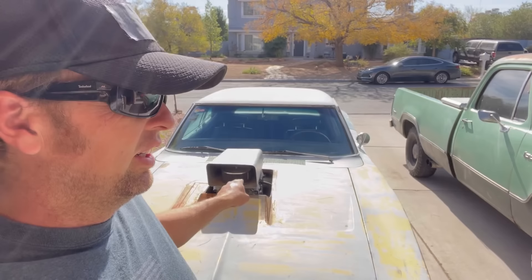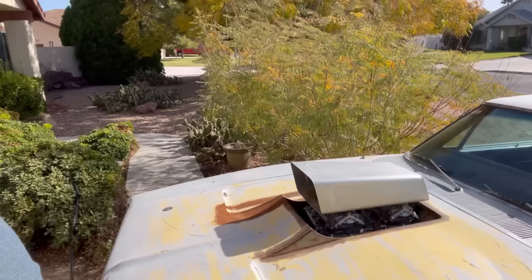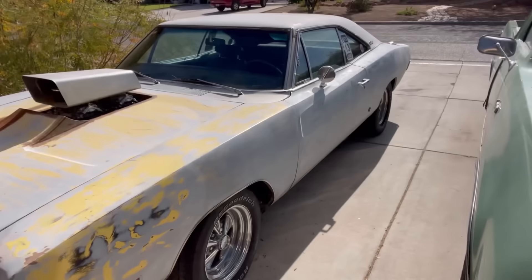Smurf — this is a 440 cubic inch with Trick Flow heads, solid roller cam, 238/243 duration, 580 lift at 109 lobe separation, 11:1 compression with a dual quad tunnel ram on it.